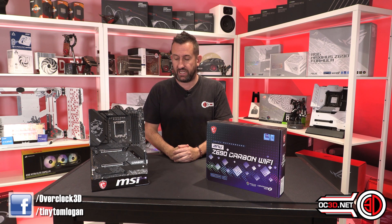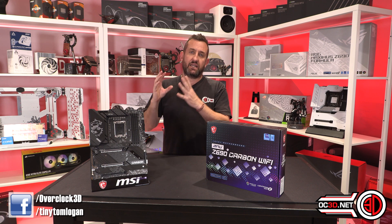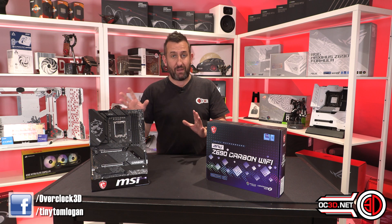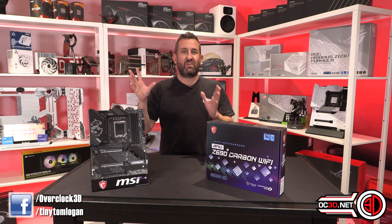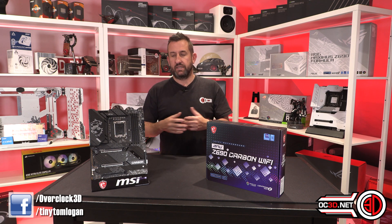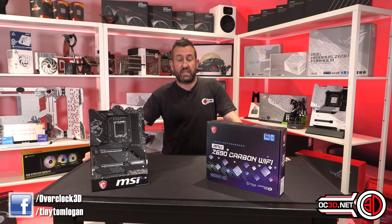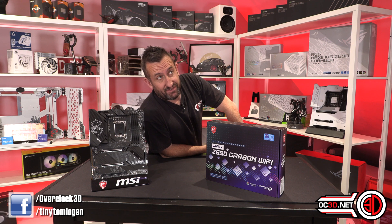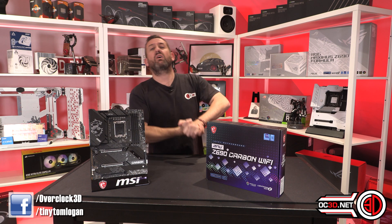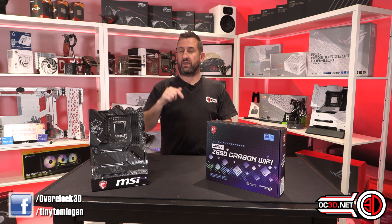It's done well - it hasn't beaten the pack, but it's one of the cheaper boards I've had in. I've explained the BIOS situation, and my gut feeling is that once they let it use a little more power it will definitely perform better. The only other negative is it had the warmest VRMs I've tested so far, but looking at the graph they weren't exactly hot - still below 70 degrees. So it's nothing to worry about. With a very quick and brief review given the time constraints, this has been Tiny Tom Logan with another video.